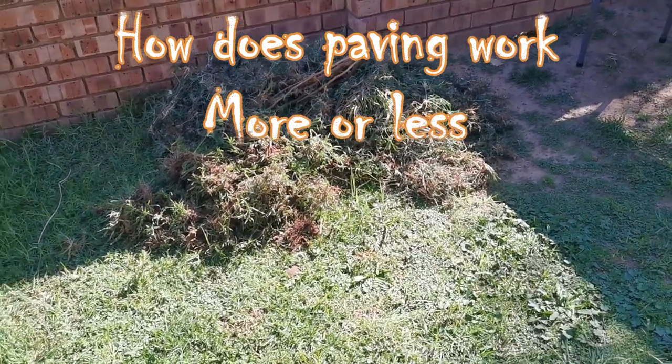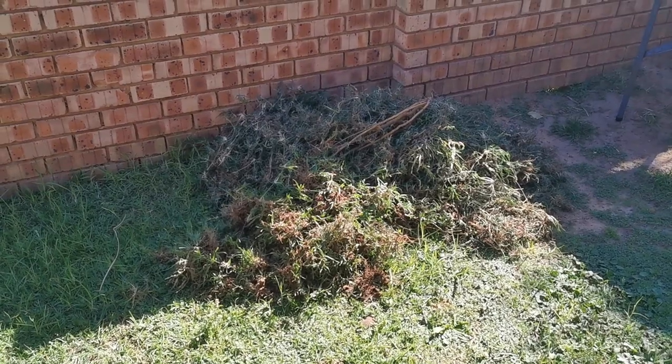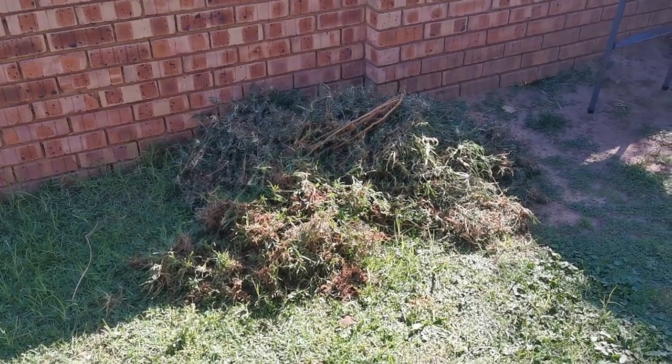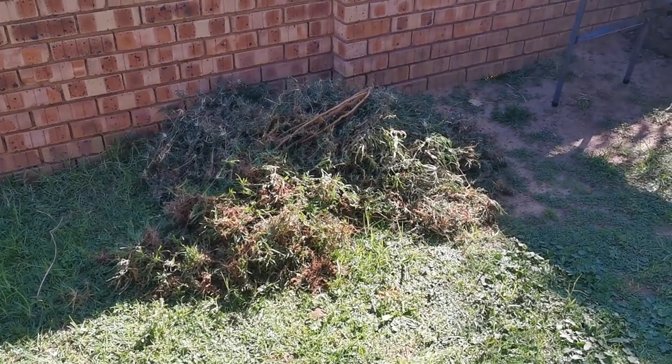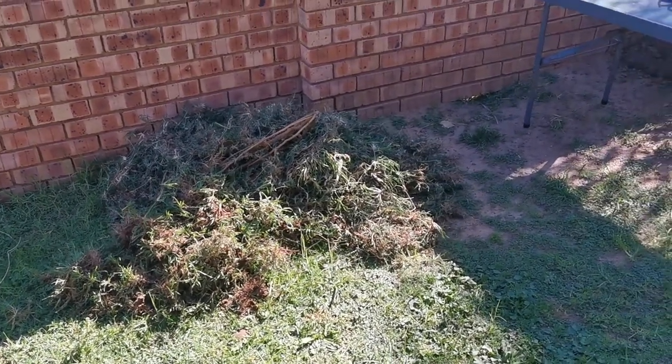Hi guys and welcome back to Crip Zone. You guys are probably wondering what is a bunch of grass doing in a corner? Well, this is part of my upgrading projects.